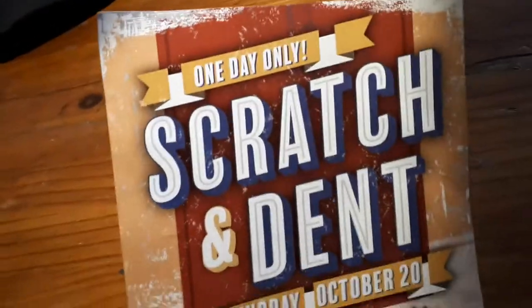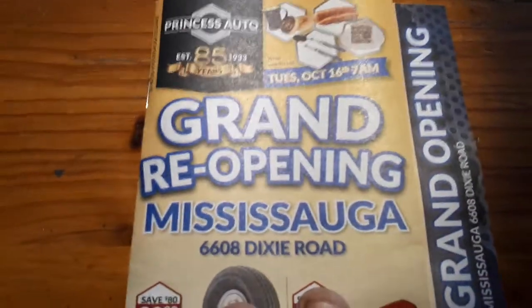That's about it for the scratch and dent stuff. They had the grand reopening and Q107 was there. You say something to them and they gave you a set of gloves — like the 10-pack of the nitrate gloves. I left them in the car; I should have brought them in.